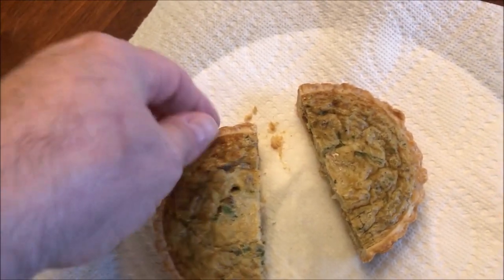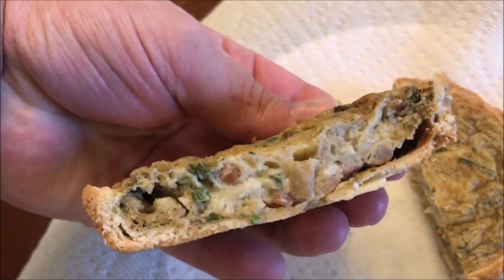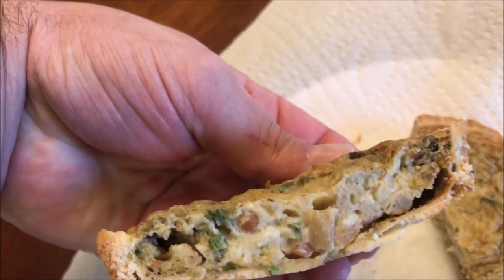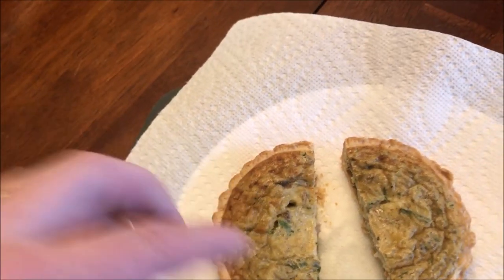So here it is out of the microwave. I did cut it in half just so I could pick it up and show it to you. Here's what the inside looks like — you can see some bacon and it looks like sausage in there. I'm going to let this cool off for just another minute, then cut it into smaller pieces. I gave it just another minute to cool off and cut it into smaller pie-shaped wedges so I could eat it easier. But that's what it looks like.